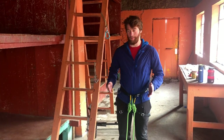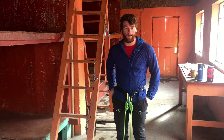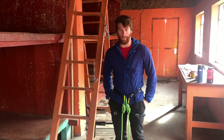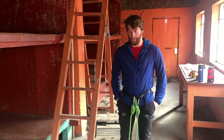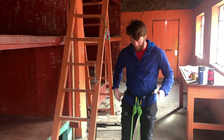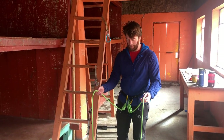Hey everybody! I'm here at the beautiful hut on Orizaba. Weather rolled in, we weren't able to summit, and so now we're kind of waiting for our ride to come pick us up. I wanted to talk about a subject that I've been meaning to talk about for a while, which is climbing with two ropes on your harness.